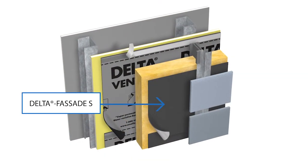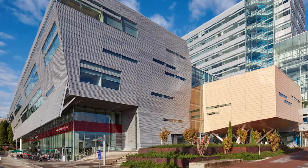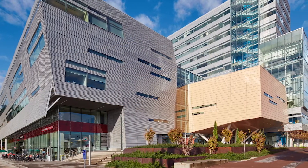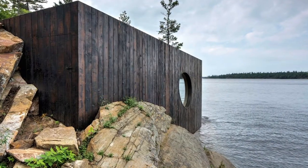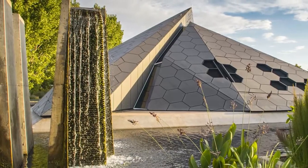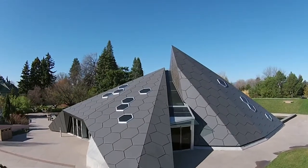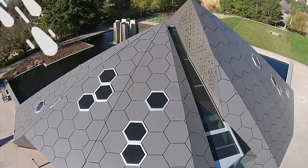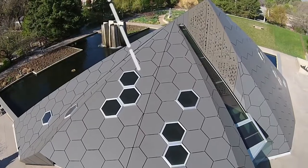Durkin's Delta Facade S is a high-performance, water-resistant barrier that is highly UV-resistant. It is specifically designed for open joint cladding systems. This durable membrane acts as a barrier to ensure the integrity of the building is not compromised by exposure to the elements, keeping it safe from damage caused by moisture, wind, and UV rays.